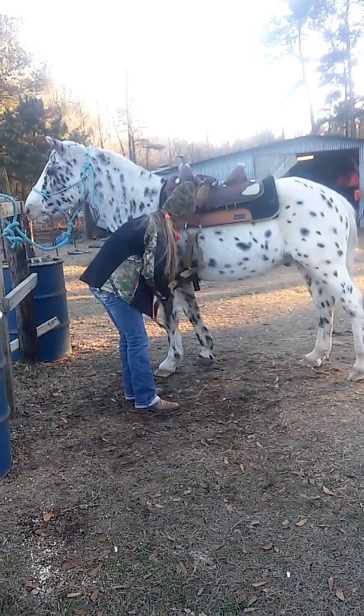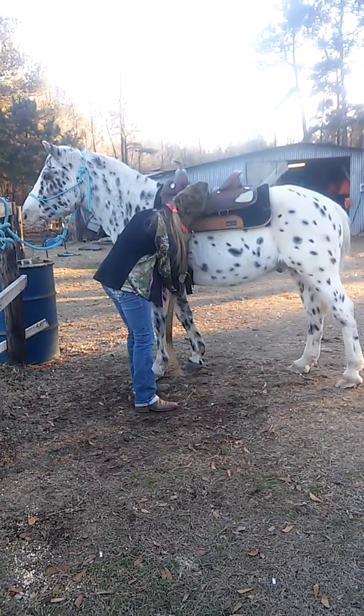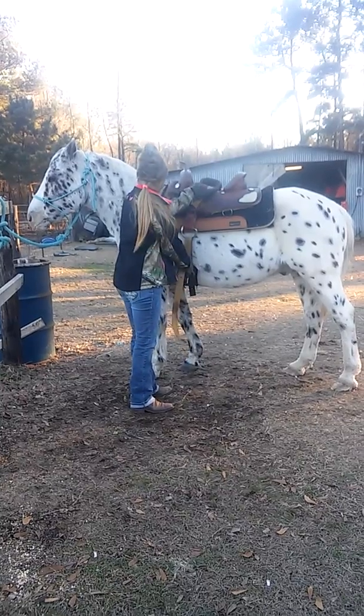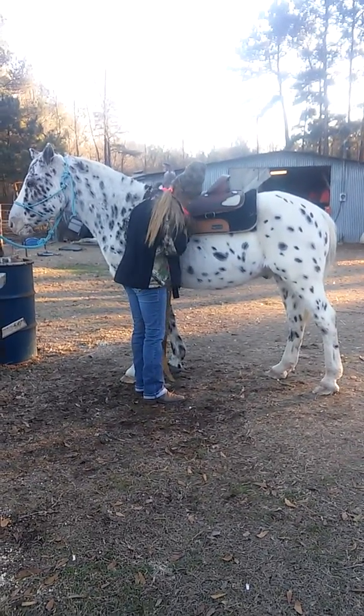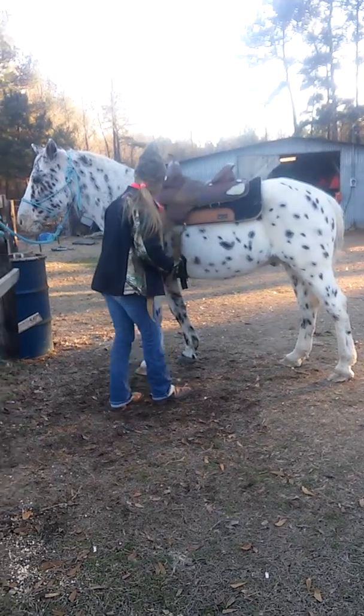Whoa. Yeah, that thing don't stay up. Roll it through another time.